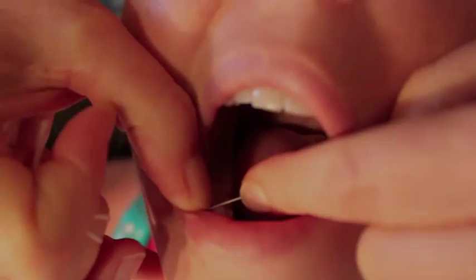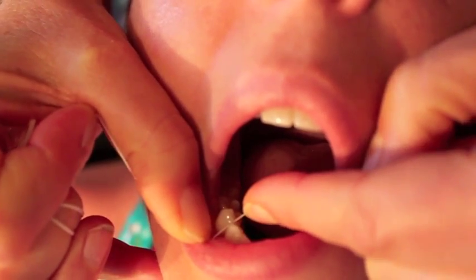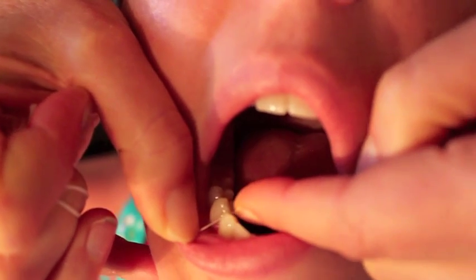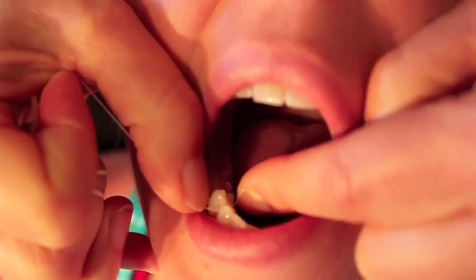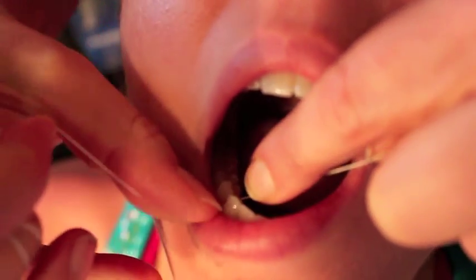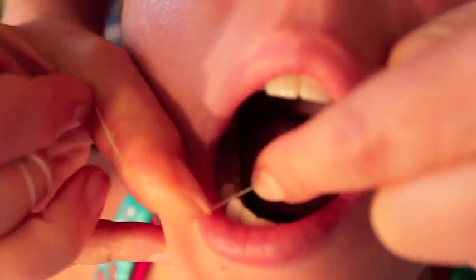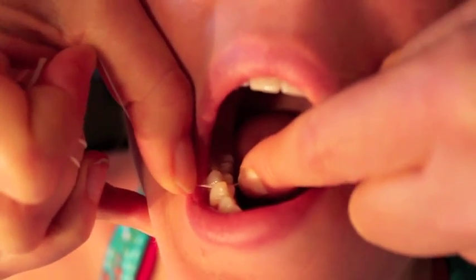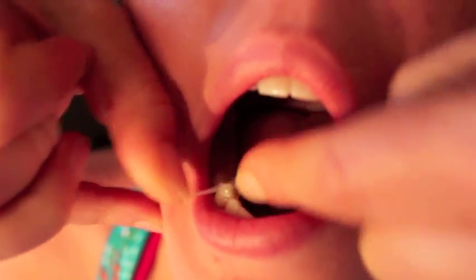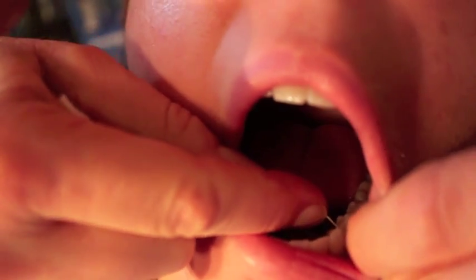The only time you're flossing horizontally is when teasing it in between the contacts. Once between the contact, wrap the floss in a C-shape and go vertically up and down the tooth. Come in sideways, tease it through, wrap to one side, go all the way under the gum, and go up and down about five times. Come up, go down the other side — you don't have to mangle the tissues, just scoot the plaque from under the gums. Plaque is very sticky, so it takes several repetitions to floss adequately.